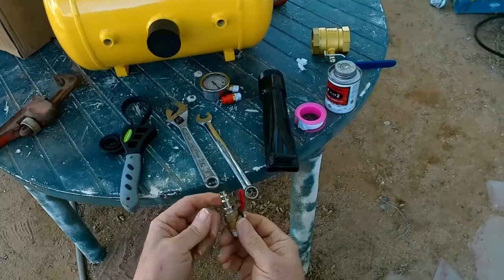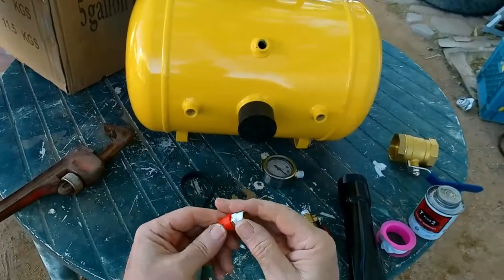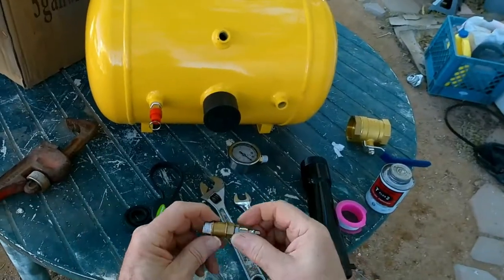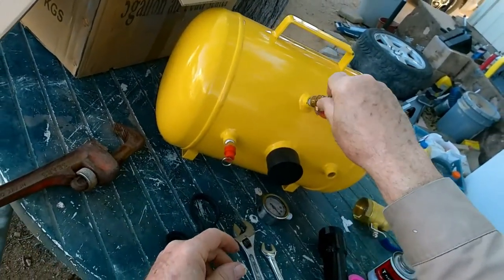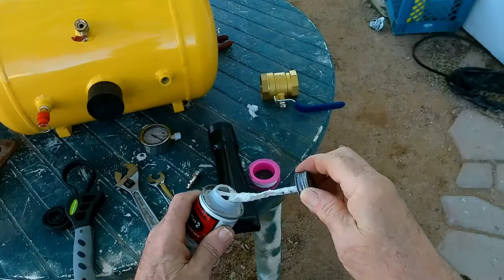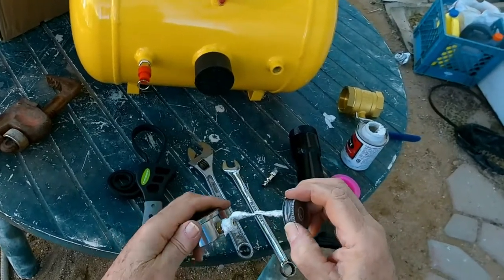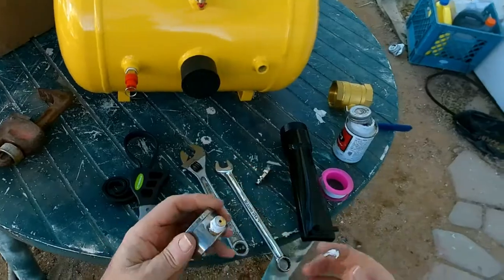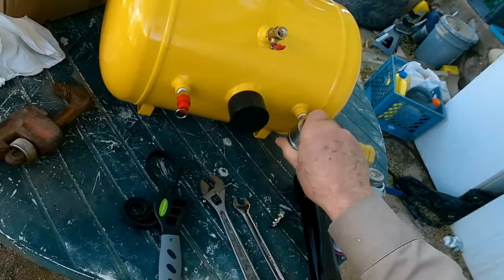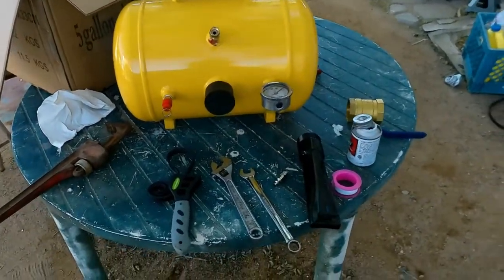This also has a fitting for your air hose to connect to — I'm supposed to put some sealant on it too. I am going to put the pop-off valve in first. I'll put a little of this pipe seal on this guy here. You really don't need a wrench with that one if it's tight enough. Another turn on that would be too much.